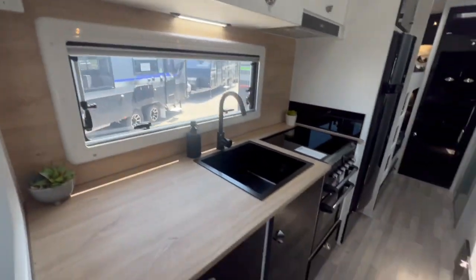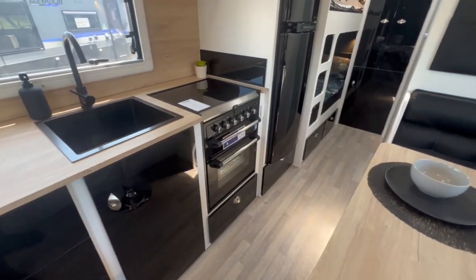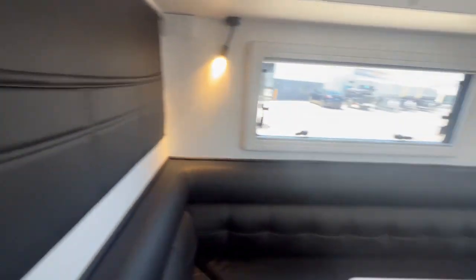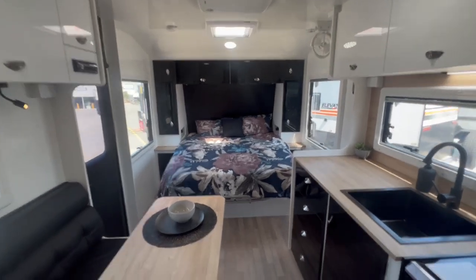A Sirocco fan comes stock standard in the Burke, along with black tapware and a black sink, a full oven, a large two-door fridge, and a washing machine. Colors are totally up to you in the Elevation range internally.